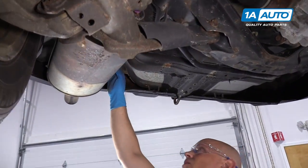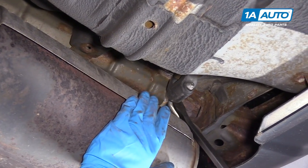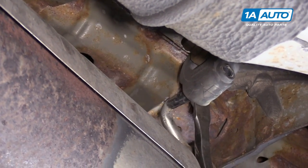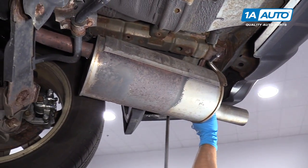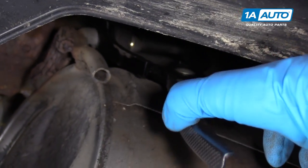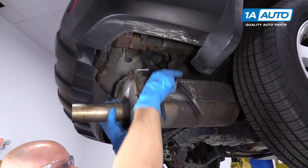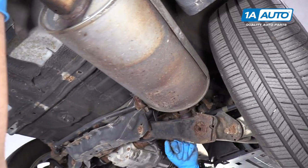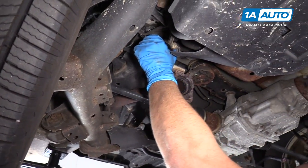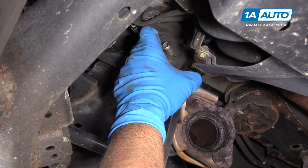Next, we're going to take this back muffler off and take these hangers off back here. I'm going to use a pry bar and remove this hanger — just get behind the hanger and push it out. That's the easiest way to do it. Make sure you support the muffler while you're doing this. I'm going to do the same for the other side using the hanger tool — slide it over here and squeeze, then pull that out. You can pull this hanger off over here.